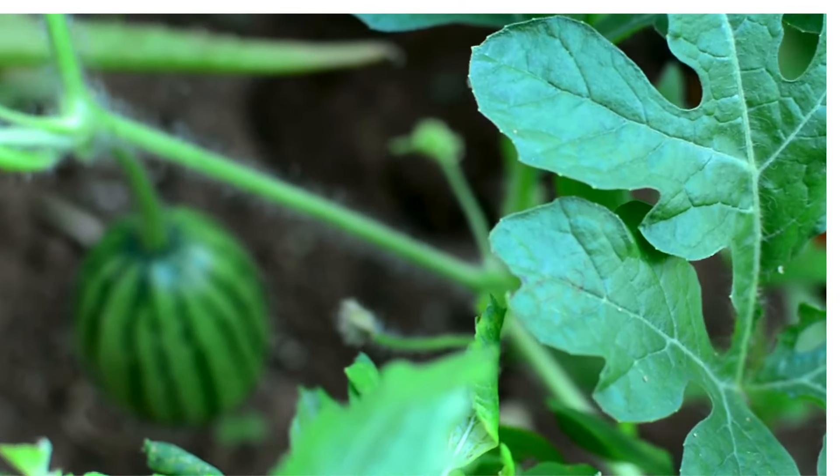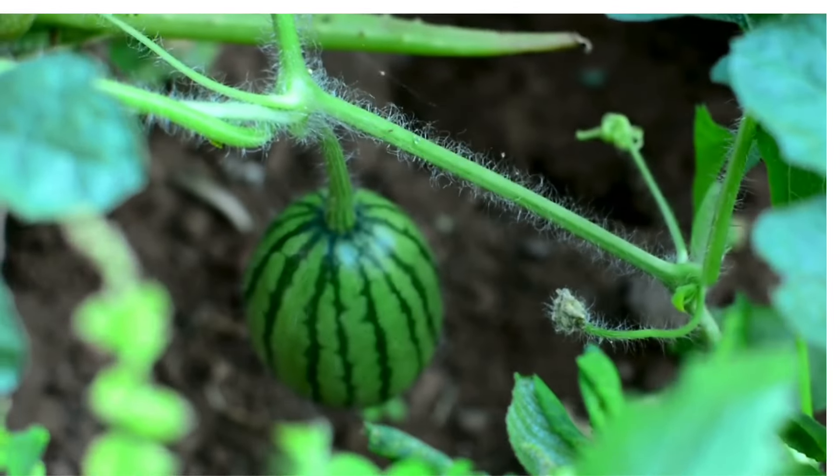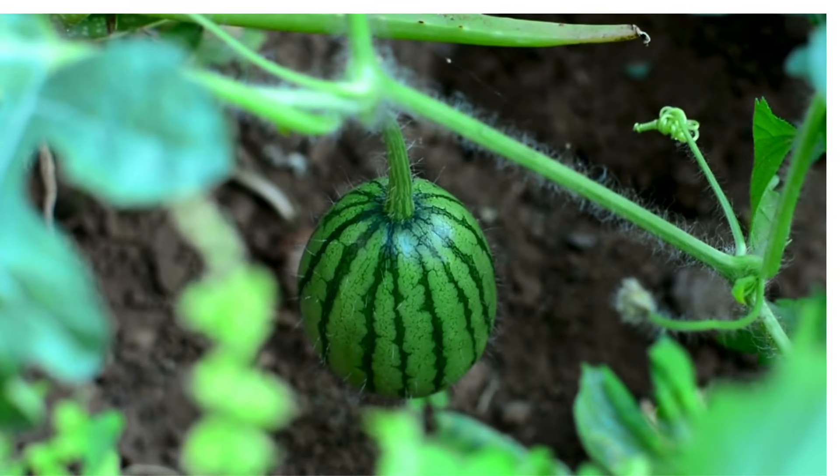To grow watermelon naturally: 1. Choose the right variety. Select a variety suited to your climate and space.